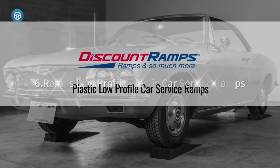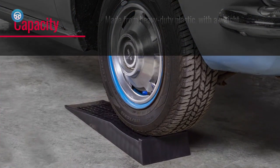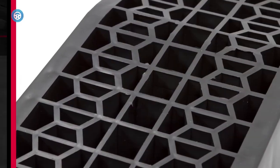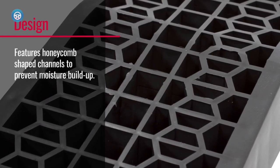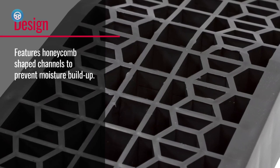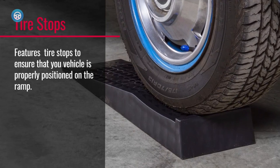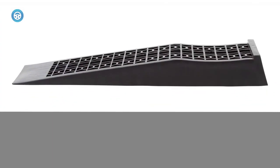Number six: Discount Ramps Low Profile Plastic Car Service Ramps. This is another option from Discount Ramps for lower profile cars. This set of two ramps has a low incline of 9.05 degrees. They are made of heavy duty plastic and feature a honeycomb design on the ramp and platform for better grip, stability, and to help prevent the buildup of moisture. Each ramp measures 27.5 by 7.75 by 2.5 inches with a maximum weight capacity of 4,400 pounds.